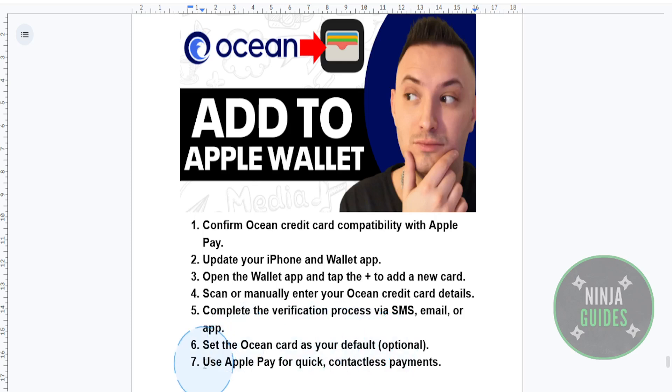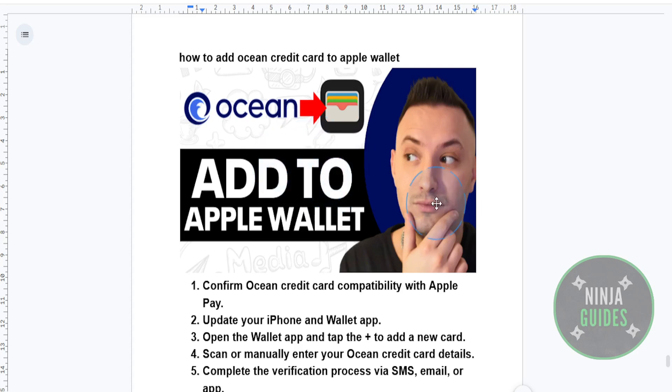Finally, you're ready to start using Apple Pay. Once your card is verified, simply double press the side button on Face ID models, or the home button on Touch ID models, to bring up your Ocean card in the Wallet app. Then just hold your iPhone near the payment terminal to pay.